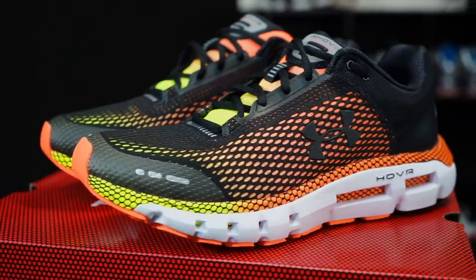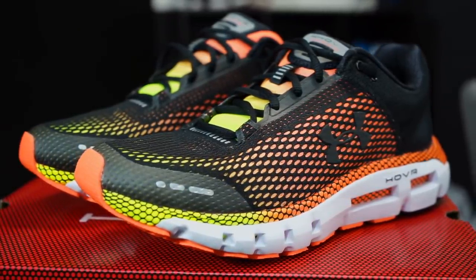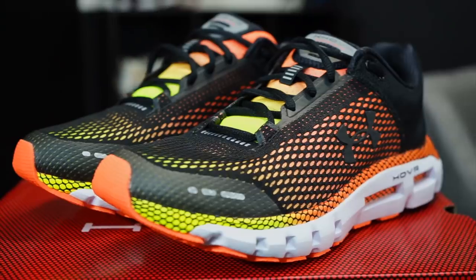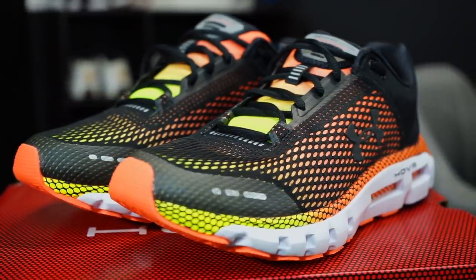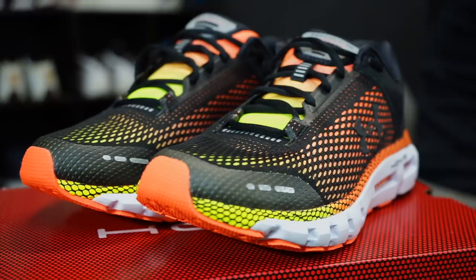This shoe, the Hover Infinite, is more of an everyday everyman shoe — it's got a lot of cushion, enough support, and the midsole is stacked a bit high but with a significant heel-to-toe drop. I'm not a hundred percent familiar with all of it since most of what I know comes from basketball models and I'm not a runner myself.